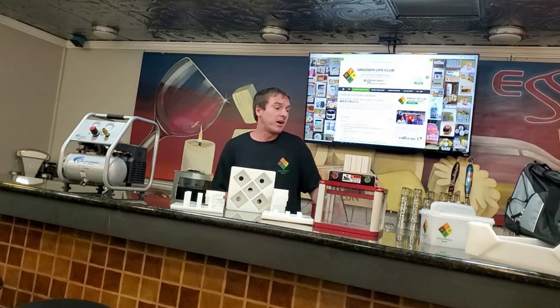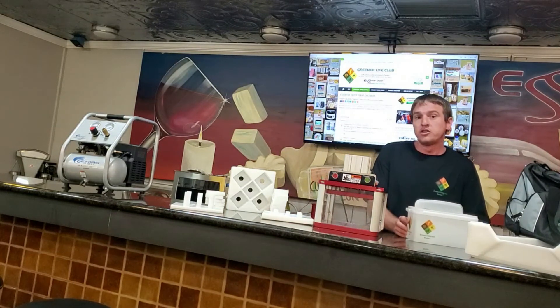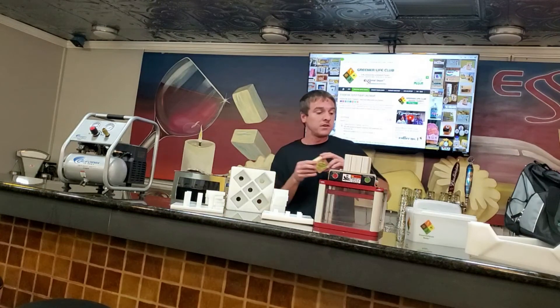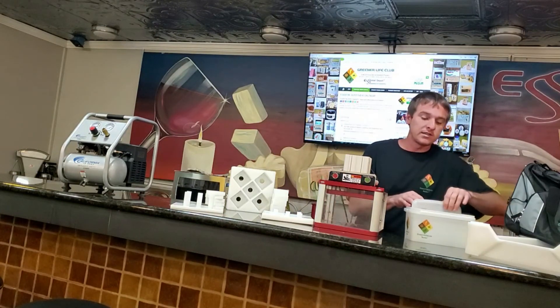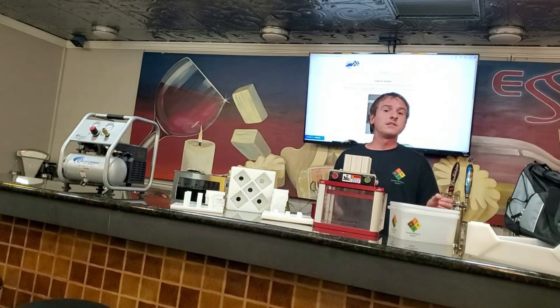The third benefit is maximizing your profit and shipping. With these diamond-shaped bath bombs, you can fit up to 50 pounds into your box and you won't have wasted air space like with round bath bombs. Our GLC box is designed to fit in a flat rate box for shipping at the post office. So you can fill up your Greener Life Club box with diamond-shaped bath bombs and ship it.